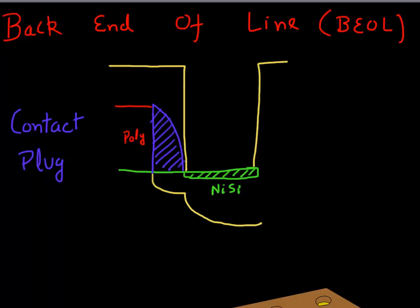Now that we have formed our transistors, activated the implants, and formed the nickel silicide, the next thing we do is essentially hand this off to the back end of the line team. Their job is to deposit all the interconnect layers, form the contacts, and complete the rest of the processor. The first thing the back end of the line process needs to do is form a contact plug.